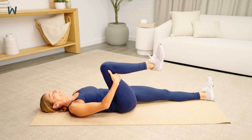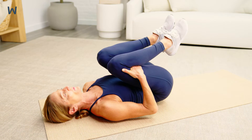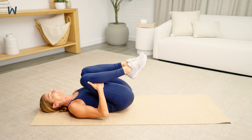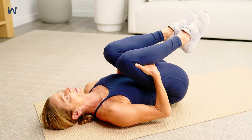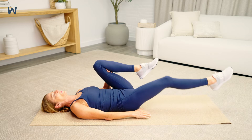Bring both hands behind your knees and gently pull them in towards your chest like you're hugging them. Hold for 30 to 60 seconds, then repeat.